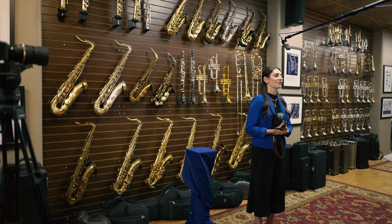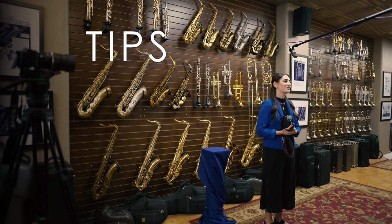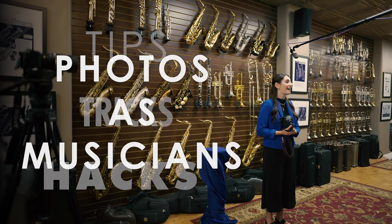Hi, my name is Taylor Rossi. I am a photographer here in Boston, and I am super excited to be here today at Virtuosity Musical Instruments talking to you about the best tips, tricks, and hacks for photos as musicians.